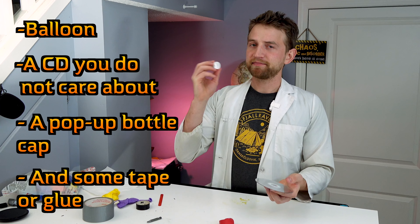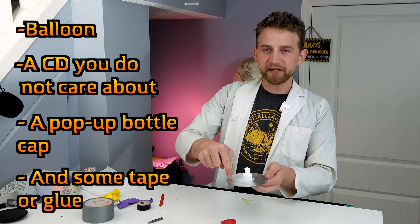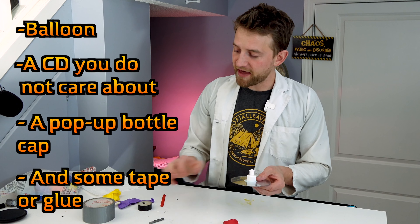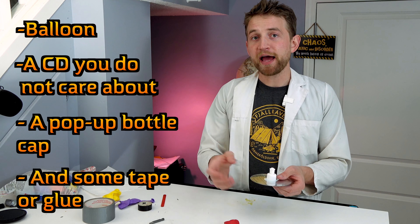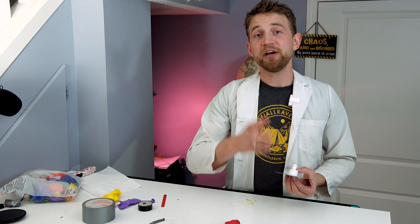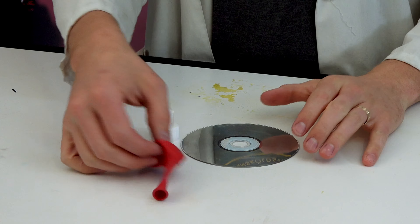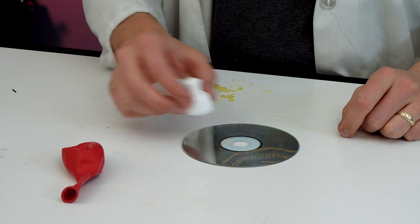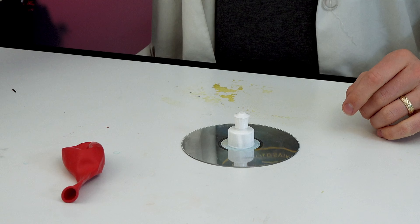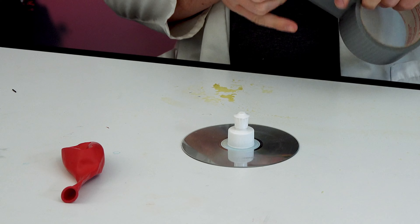The idea is this cap goes over top of the central hole. You need to seal the outside edge with either tape or hot glue, and then you put the balloon over top of everything, blow it up, and that is the most rudimentary form of hovercraft you can make. So let's actually make it right now. I'm using duct tape in order to seal this cap around this CD, because I want to redo this a few times.